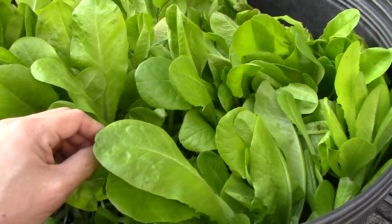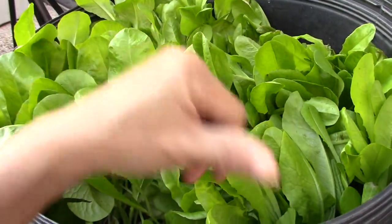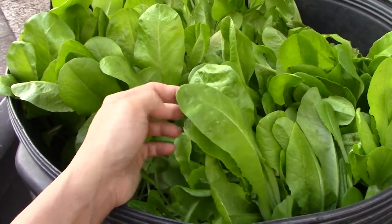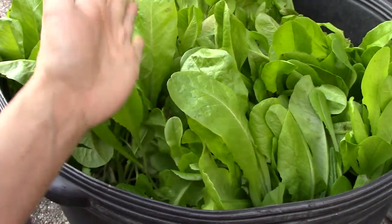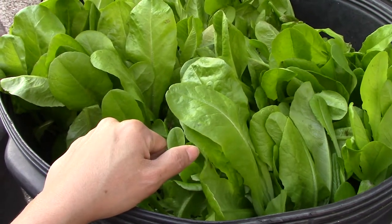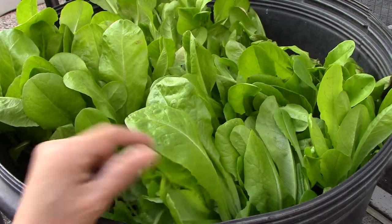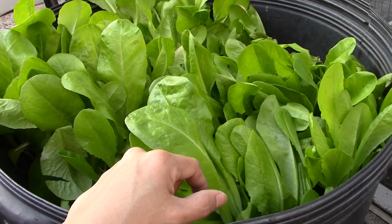Then I put another layer of potting soil on top and sprayed the package of seeds I bought from the store — it's something that starts with B-I-B-B. Then I added another layer of potting soil on top of the seeds and watered. I think the next day I watered one more time, and later on I forgot.